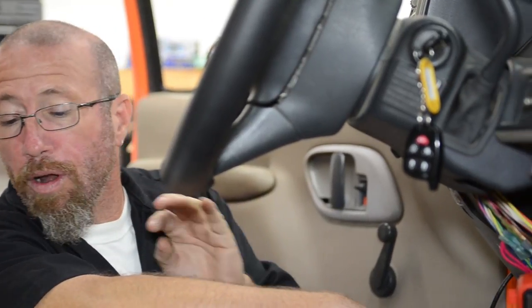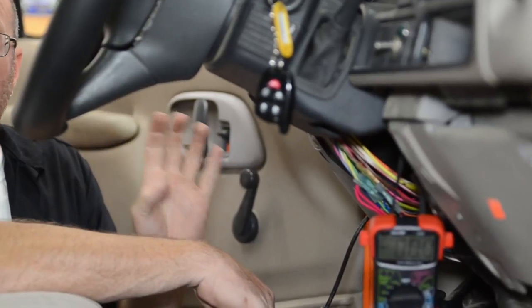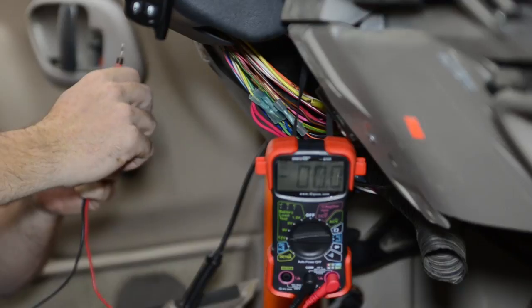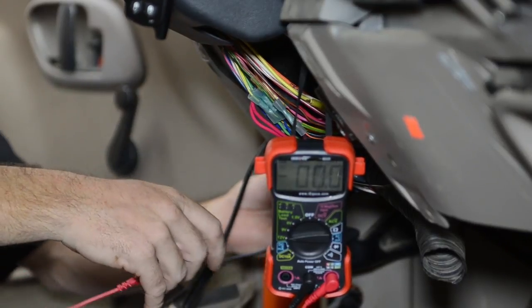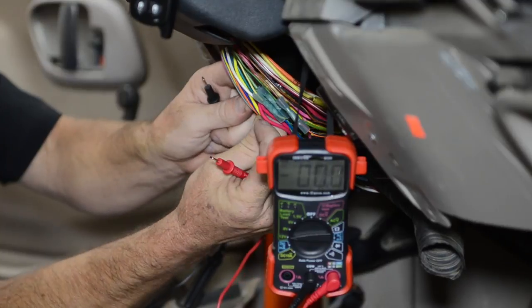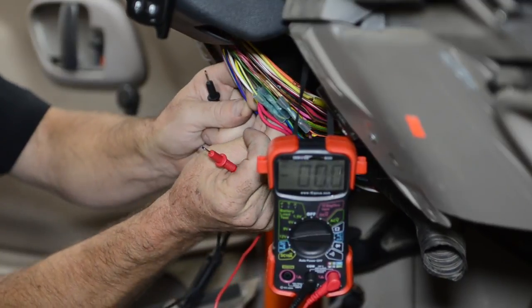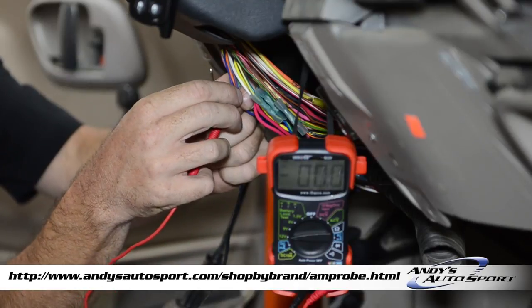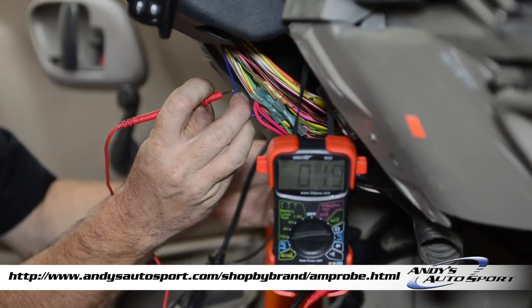What we're doing now is hooking up the turn signals that are actually in our mirrors to our factory harness. According to the instructions, we're looking for the light blue wire for the driver's side and the dark blue wire for the passenger side. We're going to turn on our key, turn on our turn signal, ground our line, and probe through to find the appropriate wire. Andy's has a complete line of tools, so if you don't have a multimeter, check out the link below.